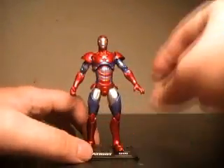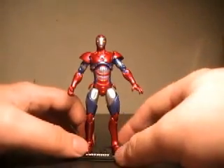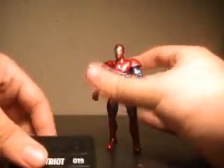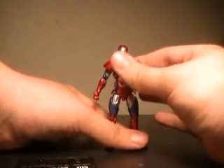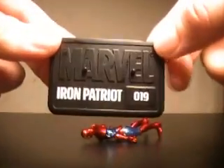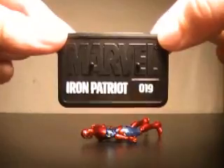I cannot find a single flaw in this figure, which is a very nice touch. Let's actually pull him off his base really quick here and see if I can get him standing up on his own for a second. Looks like he's not gonna. Yeah, let's just leave him over here. The standard Marvel Universe base is Iron Patriot, number 19.